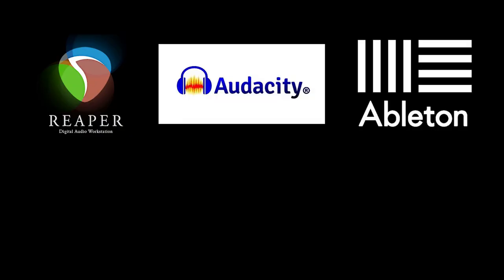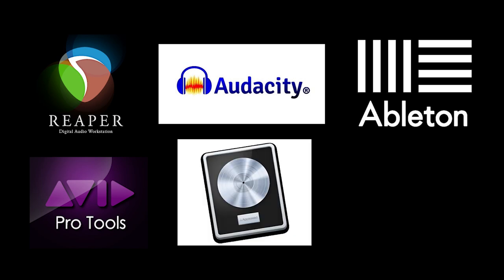The DAW, or Digital Audio Workstation, is basically your software to record and produce your awesome guitar tracks. There are a lot of DAWs out there, from free ones to expensive ones. Some popular examples are Reaper, Audacity, Ableton, Pro Tools, Logic Pro, and GarageBand. For this tutorial, I'll be showing you how to record the electric guitar using my preferred DAW, which is Ableton Live 10.